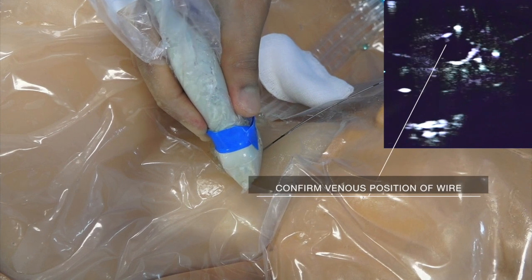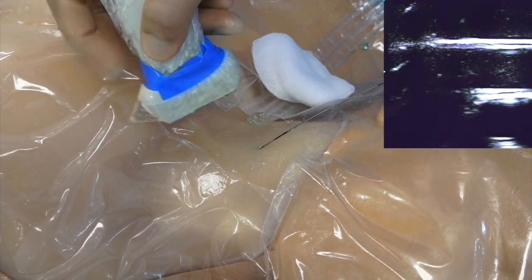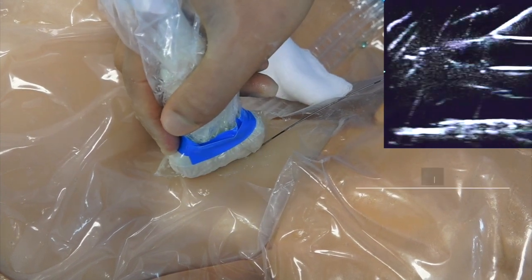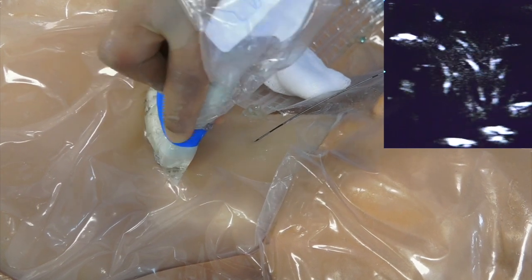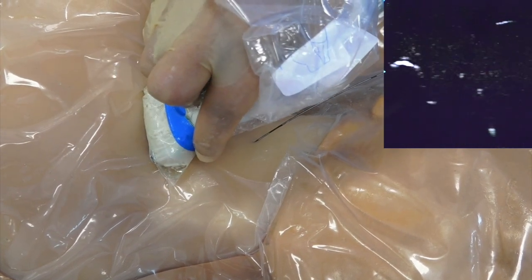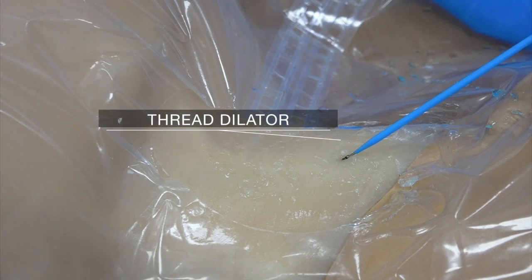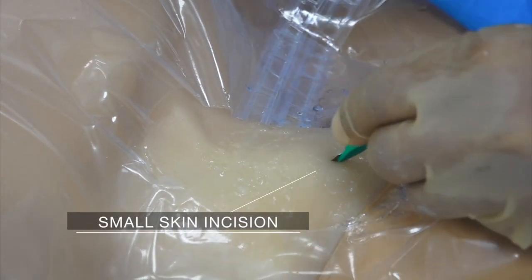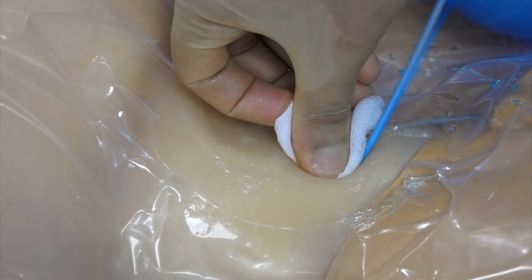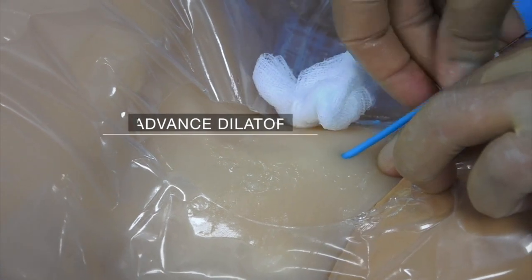We now must confirm the wire lies in the internal jugular vein. This can be done by tracking its course from the skin into the vein using both a transverse and a longitudinal ultrasound view. Then trace the wire into the chest to ensure it lies in the superior vena cava. If this is the case, the wire will plunge downwards on the ultrasound screen. Once satisfied with the position of the wire, thread the dilator onto it, then use a scalpel to make a small skin incision at the point where the wire meets the skin.